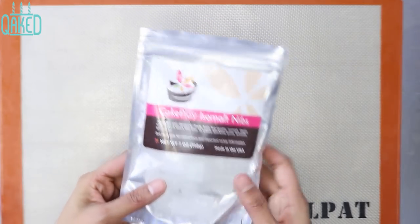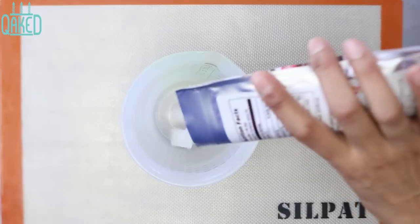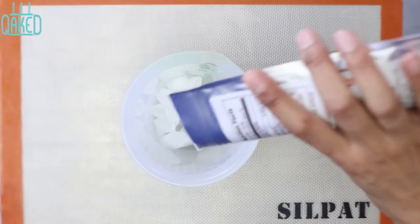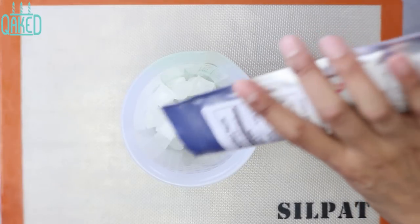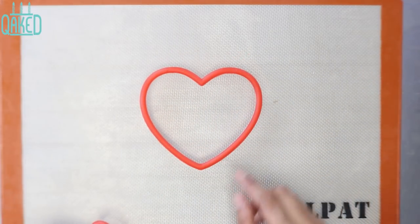To make the base, I used some isomalt nibs that I got pre-packaged from Cake Play in clear. You just pour them into a silicone cup and melt it down. I only put it in the microwave for 20 seconds at a time until it's melted. Once it's all melted, wait for it to stop bubbling. Make sure to use a silicone cookie mat underneath before you start.